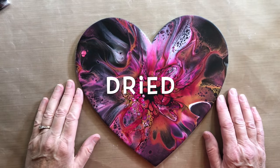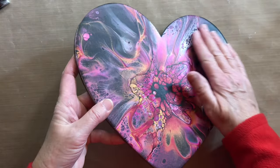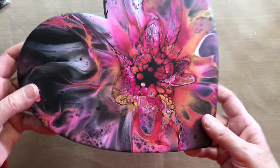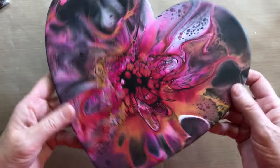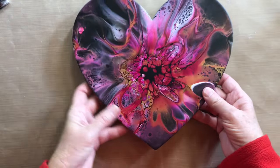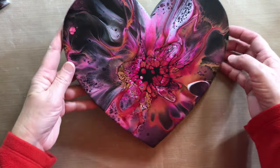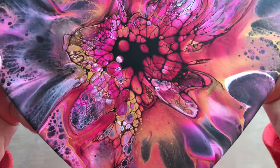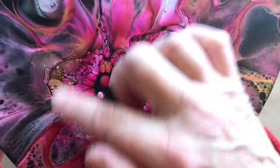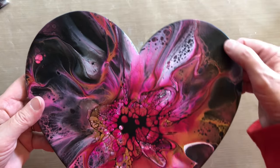Hey there, I am back with the dried results. Everything is nice and dry, nice and smooth. A little bit glossy — not that glossy, but once it's varnished it should be a lot better. I'll bring you in for a close-up. There are a lot of nice cells and a lot of lacing going on in the middle especially. I did get my black background look.